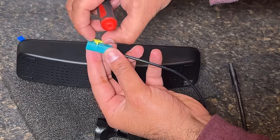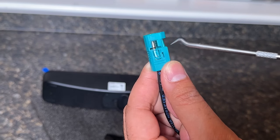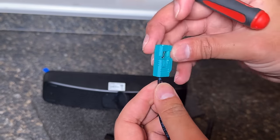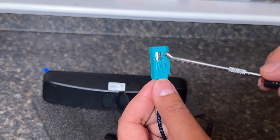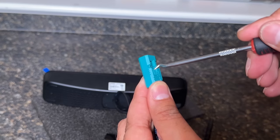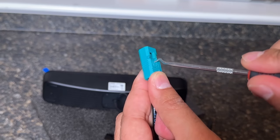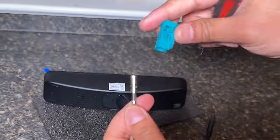Once it just pops out, the next step is to pry this little tab out — just pry this up and you will be able to remove this internal mechanism, because that tab forcing that thing down is what is securing that hole connector. You might have to try it a couple of times to get underneath this tab. Once you do, you are able to just remove this.